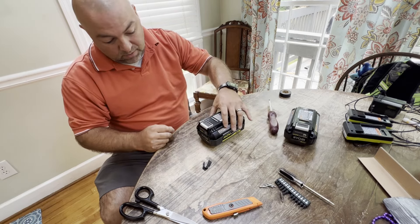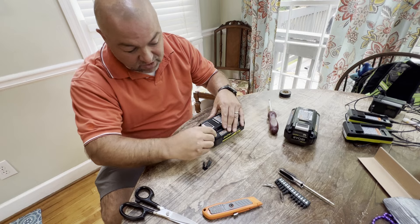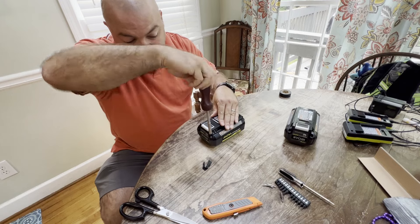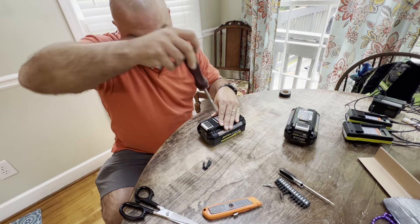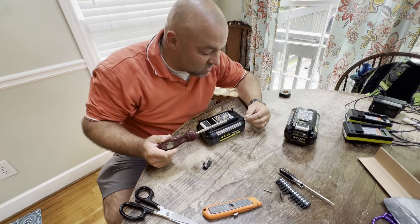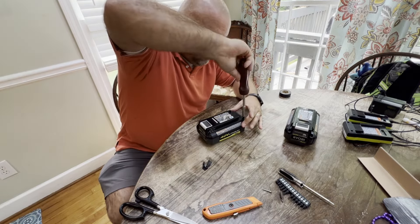We're going to put this back into position and tighten these Torx bits down so that we're starting from scratch. I'm going to plug them back in to charge — that's one done, which is pretty awesome. I've got my Snap-on ratcheting screwdriver — I'm a huge fan. Snap-on tools are great but on the pricey side. This ratcheting effect lets you quickly drive that security bit in. That was a pretty quick turnaround on that project and I'm pretty happy with how that turned out.